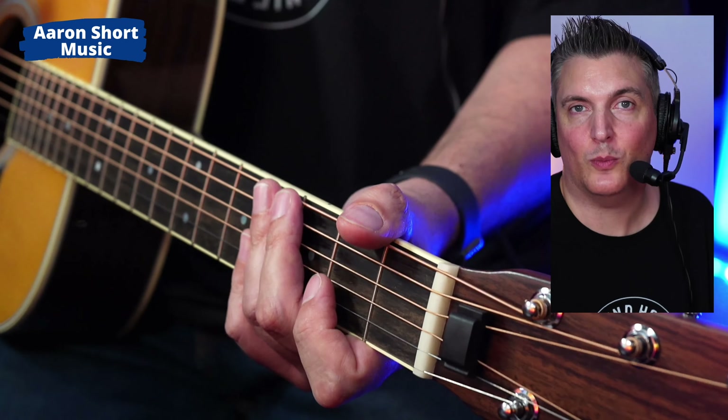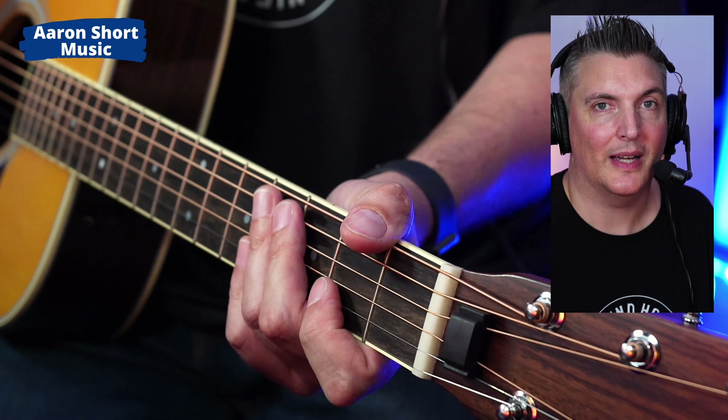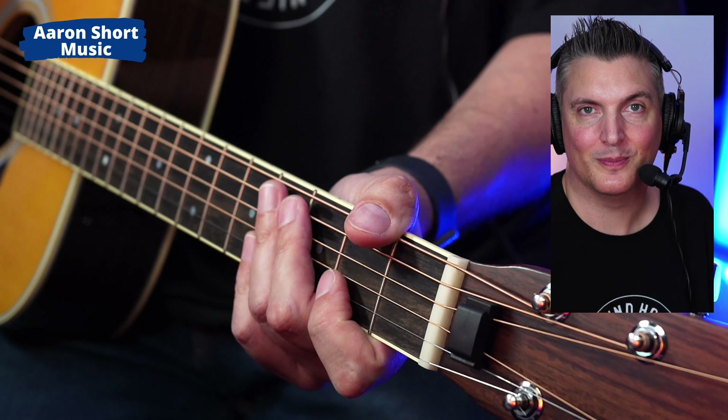All right, thanks for watching. If you're new here, please subscribe and ring the bell — I'd really appreciate it. Until next time, take care and be well. Bye-bye.